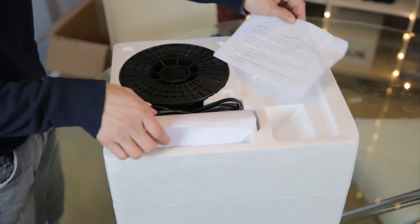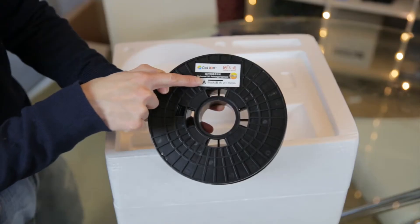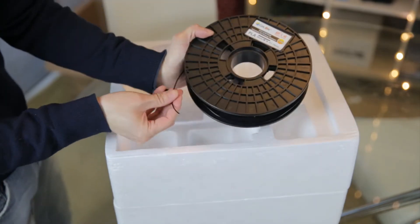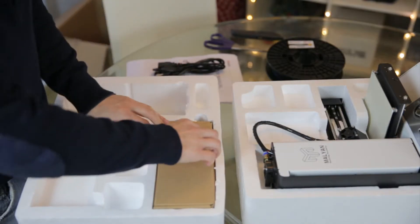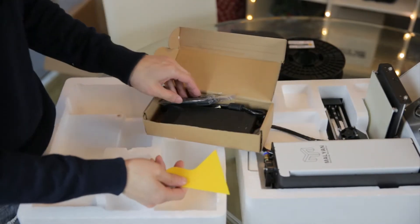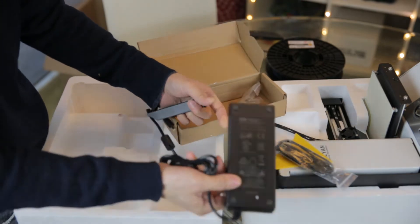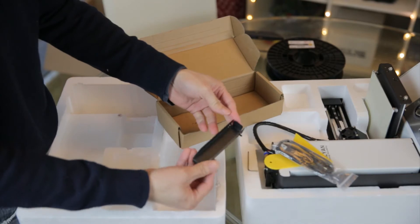Inside we have papers, a user manual, the power cord, some universal 3D printing filament — PLA black, 1.75 millimeter. This unit was slightly used but everything was included: the power supply, a hex key, a spudger to remove 3D printed parts, a micro USB cable. The power supply is 12 volt, 10 amps. There's also a 1 gigabyte micro SD card and some loose bracket thing.